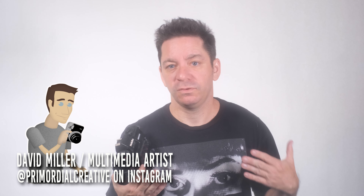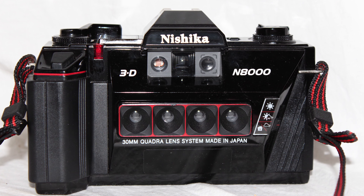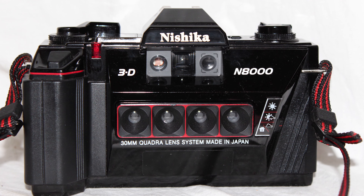Hello friends, welcome to another episode of Camera Quest. I will be showcasing the Nishika N8000. This is a 3D camera — it has 4 lenses and captures 4 images on a 35mm filmstrip.